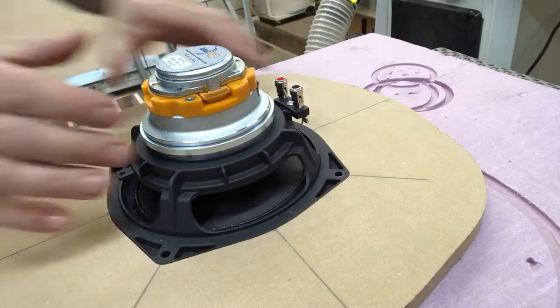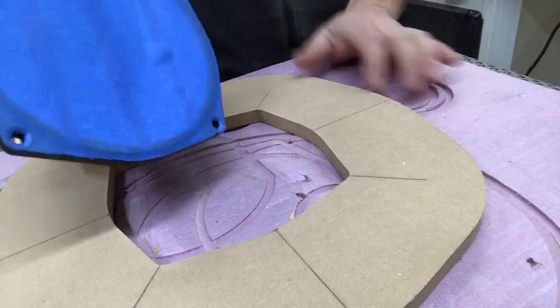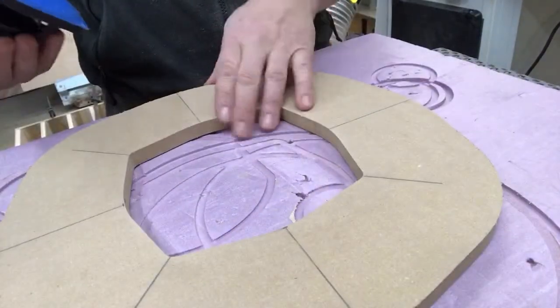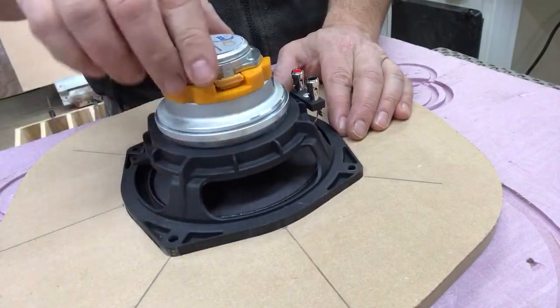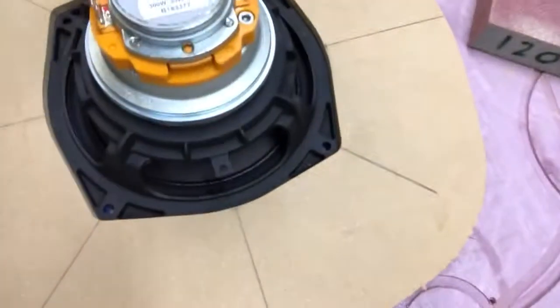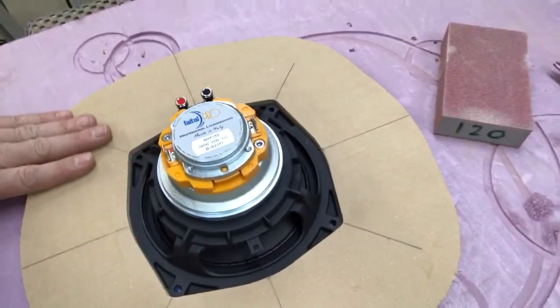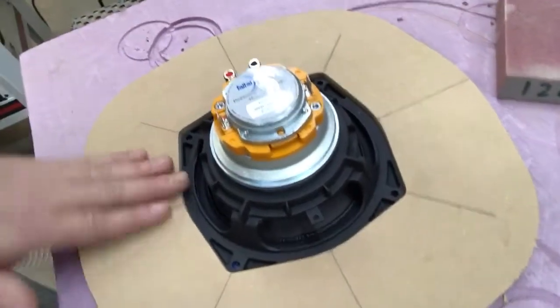A nice thing about this approach is you end up with a template you can reuse whenever you use a driver like this. There it is — this is the final template, and you can see it's literally just a perfect fit. There's not a gap anywhere. MDF machines really nicely, so it's a great material to use for patterns like this.